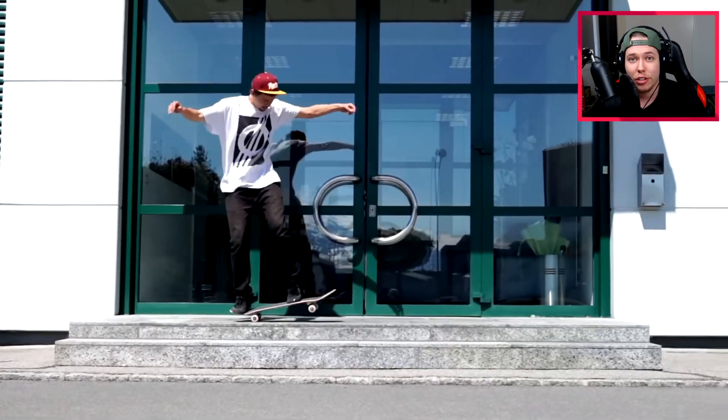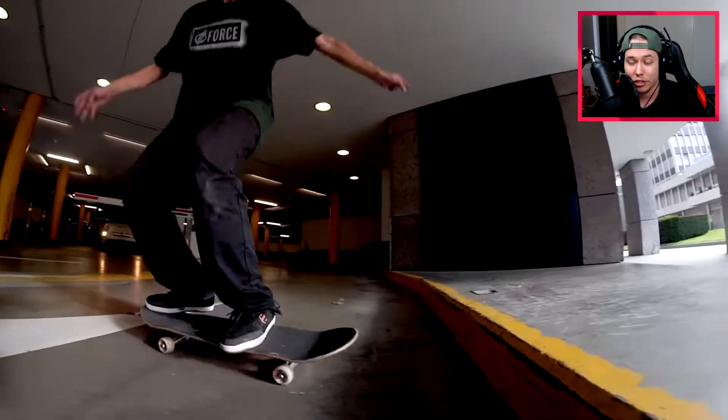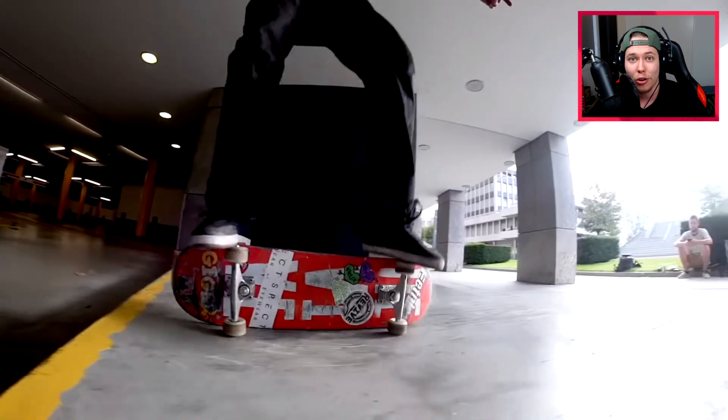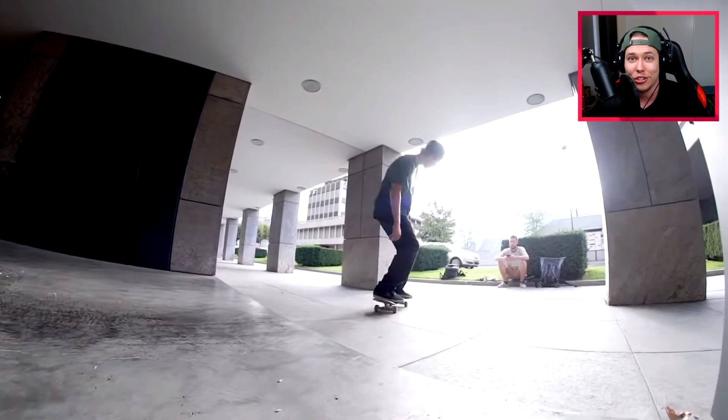I have been a huge Johnny Geiger fan for the longest time. He has just been pushing the limits for the longest time, doing primo slides and dark slide tricks, truck stands, and so on on his channel. So I'm very excited to see how much he's put that into this new part.